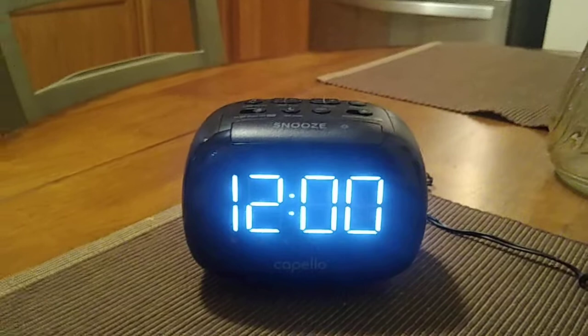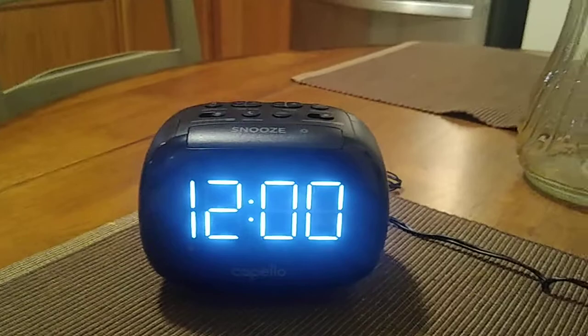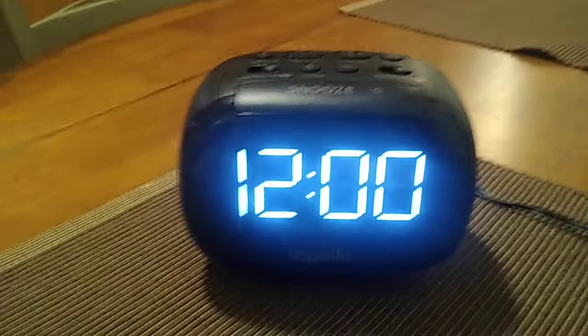Hey, how you doing everybody, this is John and we are going to be doing the battery and setup for the Capello sleep and charge dual alarm clock with dual USB charging. It's going to be for model number CR-22. All right, let's go ahead and start setting this up.